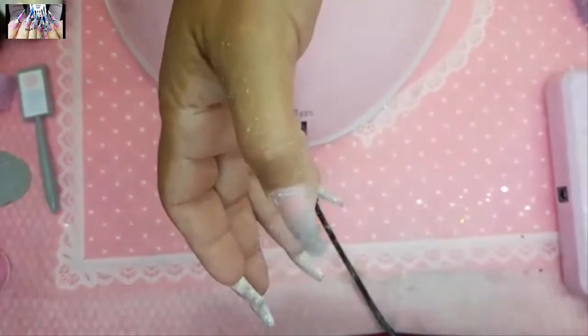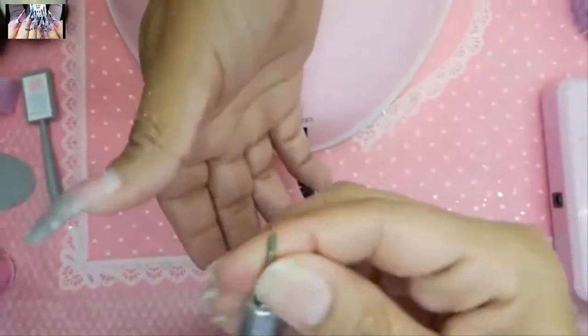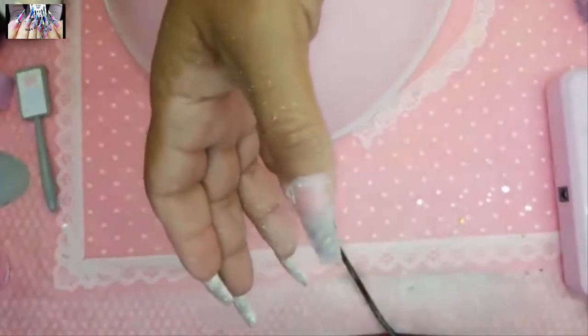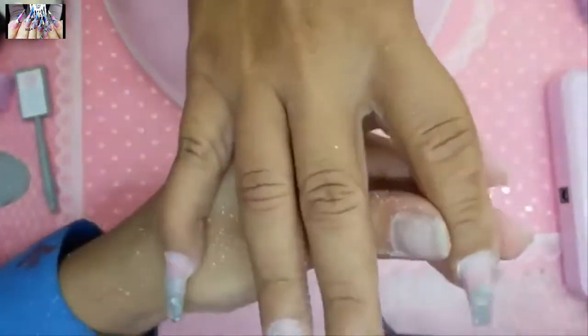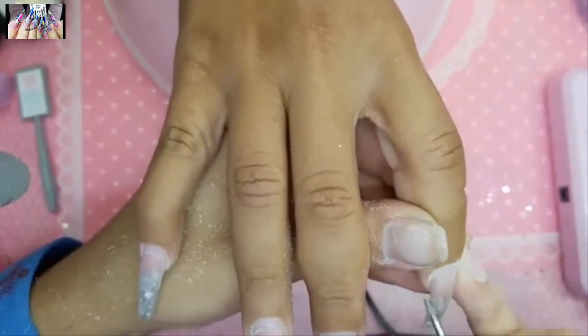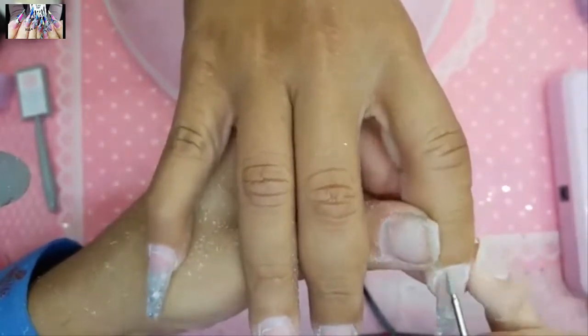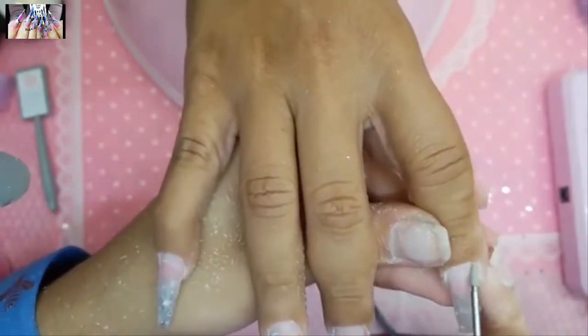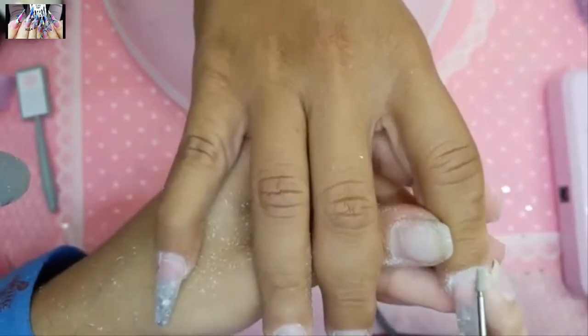Today I'm going to be showcasing the diamond prep bit — it's an incredible bit that gets really inside the sidewalls. It's so much fun to use, especially now that the pink diamond kilo copper is in stock. You can really get in there and gently clean out all the crust.